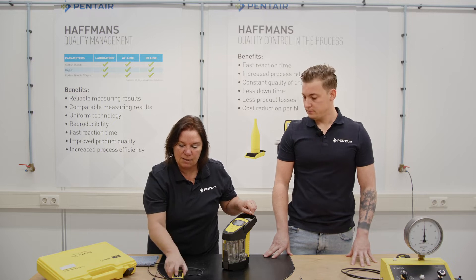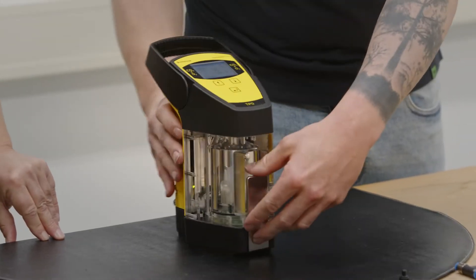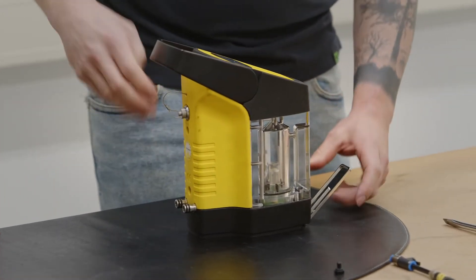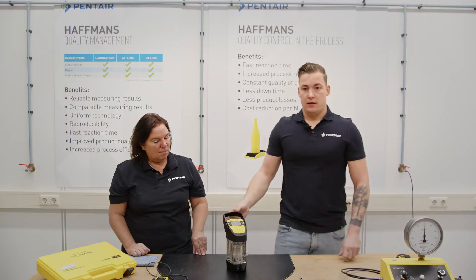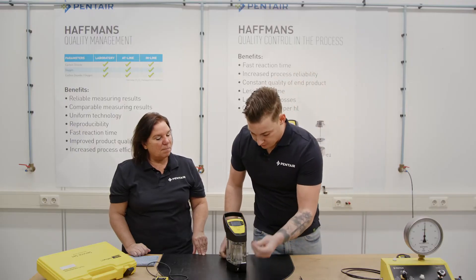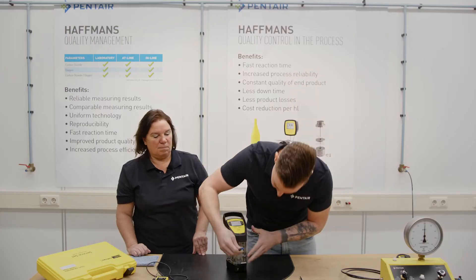When that is fine, then we are ready for the pressure check. Now we remove the liquid from the measurement chamber, and we take out the calibration screw and put the calibration adapter in it.